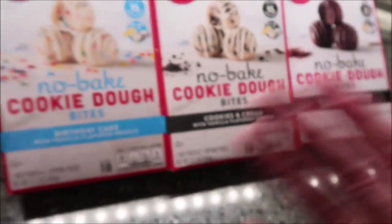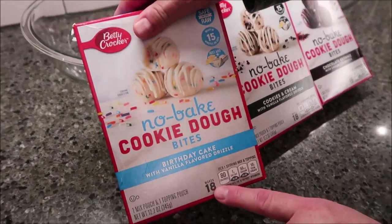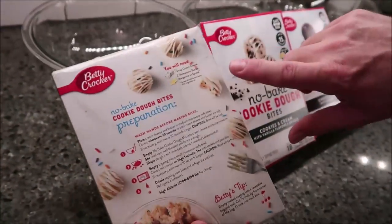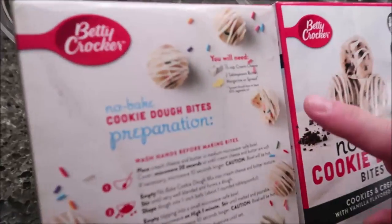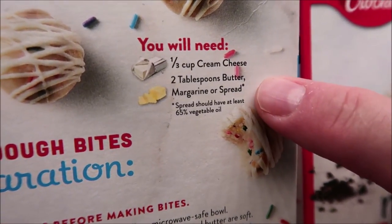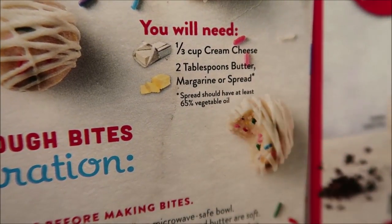It says it makes 18 little cookie dough bites. The directions are all the same for all of these. You'll need a third of a cup of cream cheese and two tablespoons of butter. It does say if you use a spread, make sure it has 65% vegetable oil.